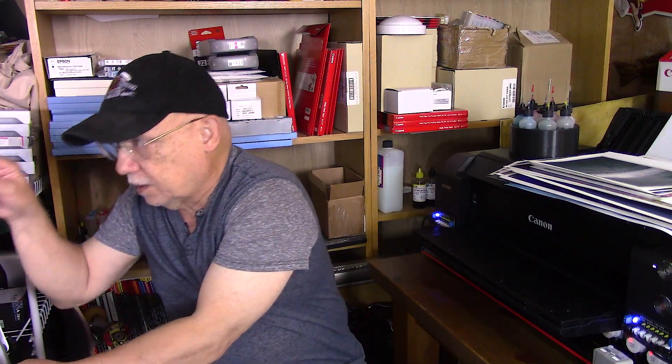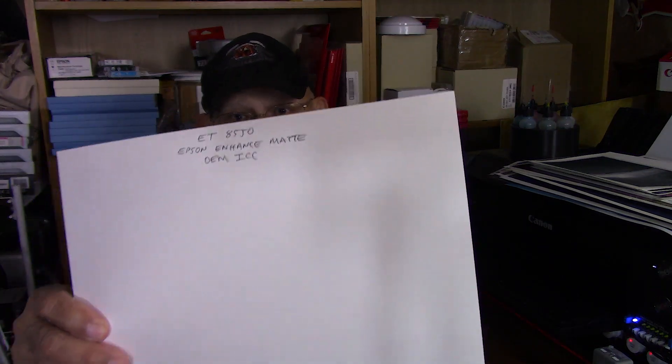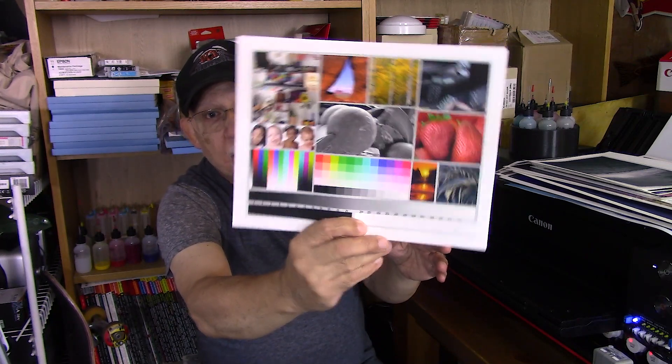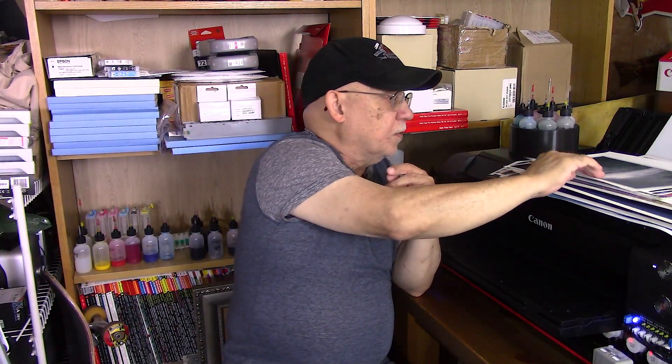This is the EcoTank 8550 — this is the standard image on matte paper for those of you who were wondering.